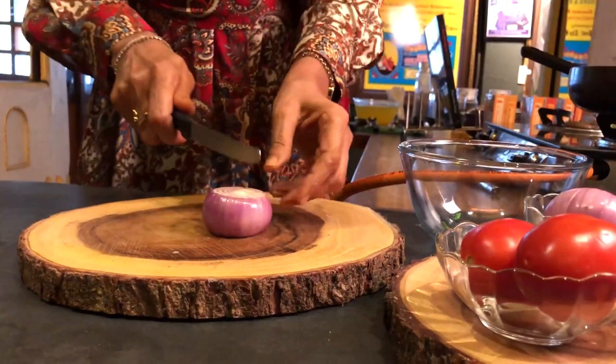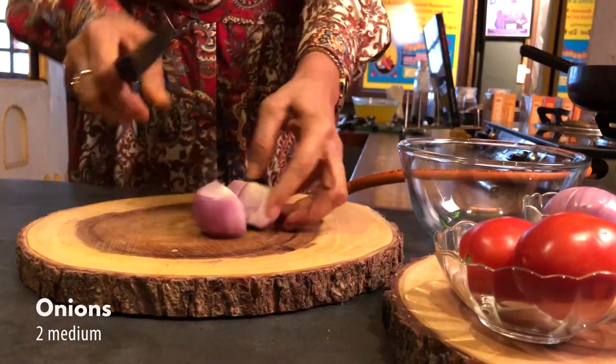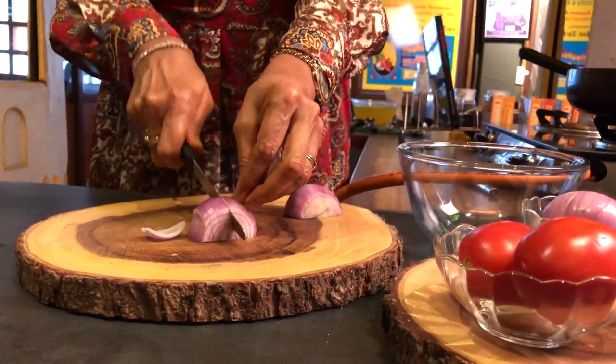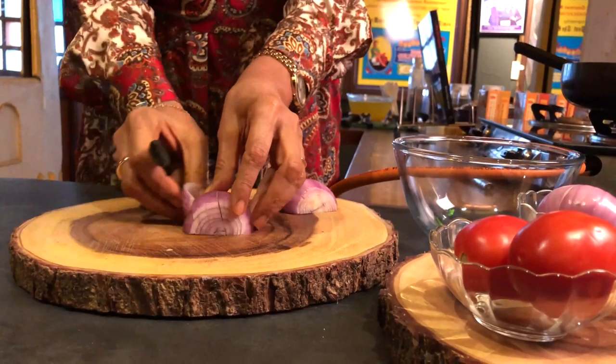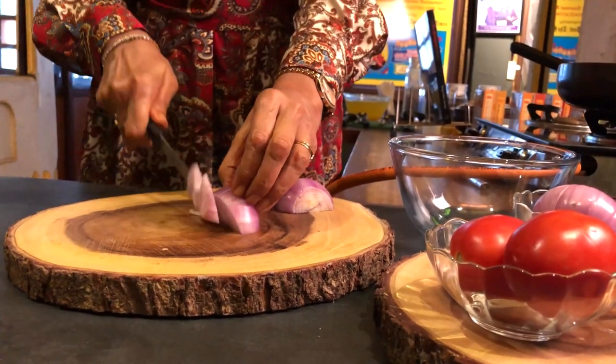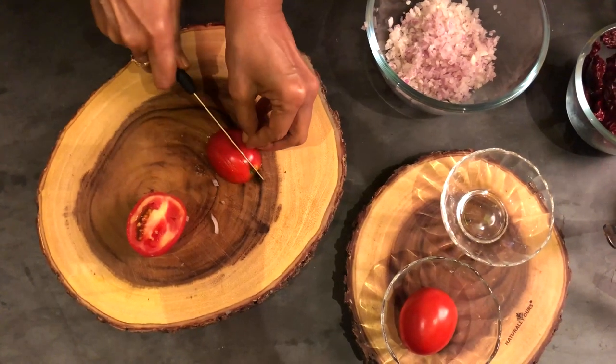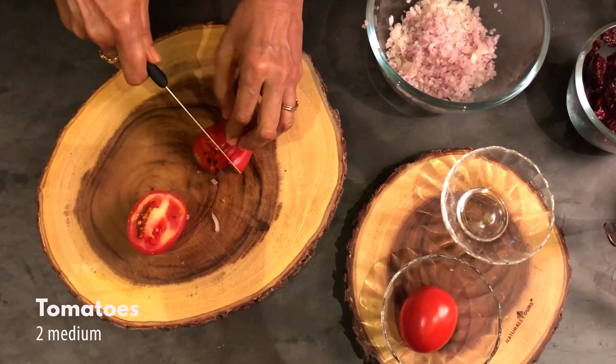Chop 2 onions and 2 tomatoes, chop them finely.